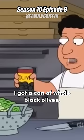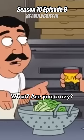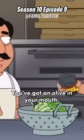Now, what else? I got a can of whole black olives. Should I slice them up? What are you, crazy? No, you keep them whole. You're gonna wanna know you've got an olive in your mouth.